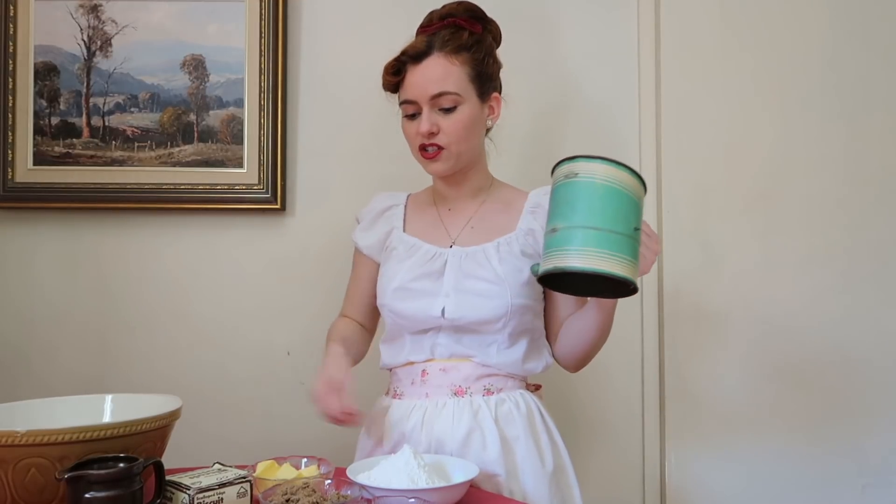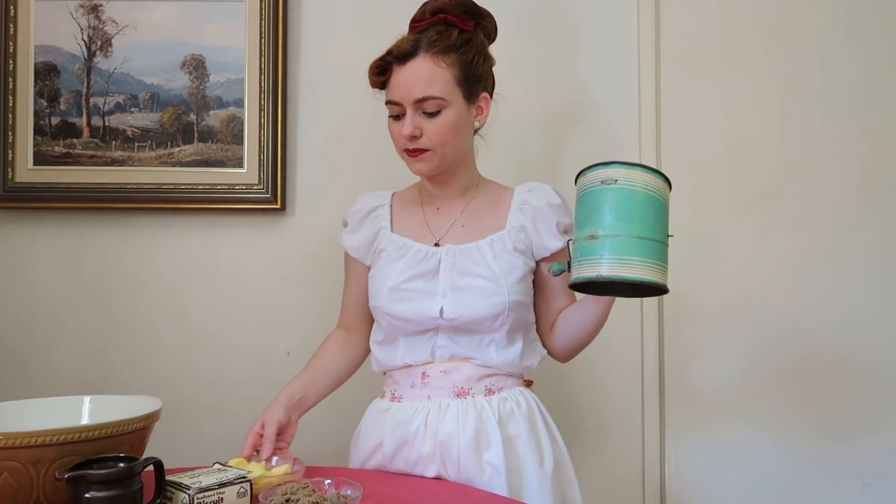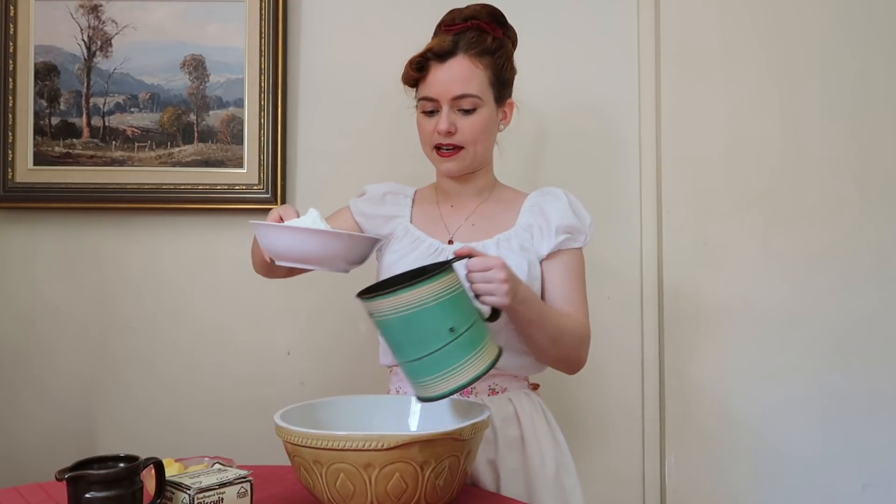I've measured out all of my ingredients here so that it's easy to put it together. Measuring ingredients does take a little bit of time, so measuring everything out beforehand makes it a lot easier. The first thing we need to do is sift the flour and the ginger together into a large bowl.